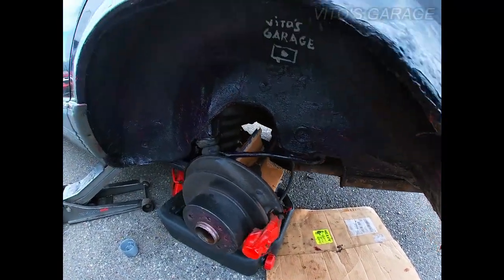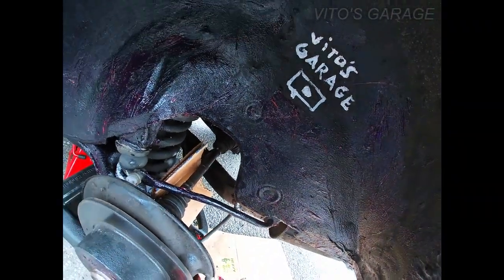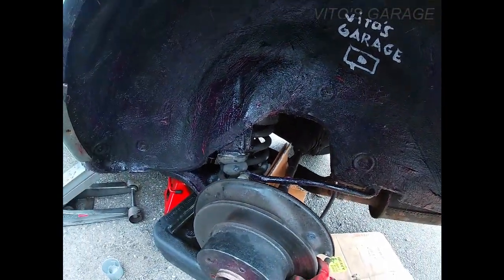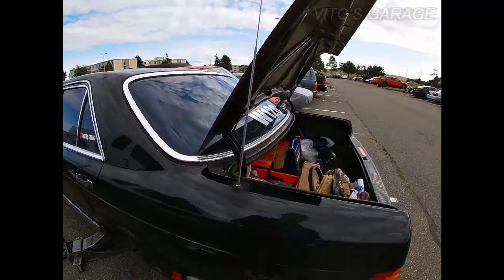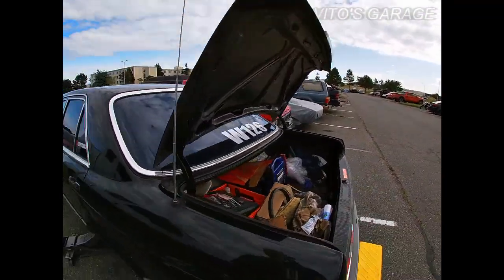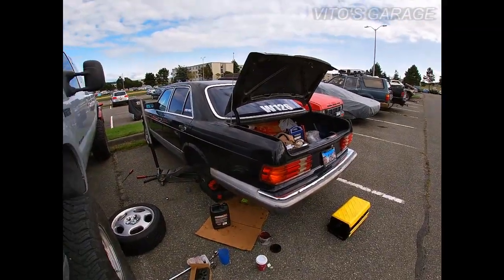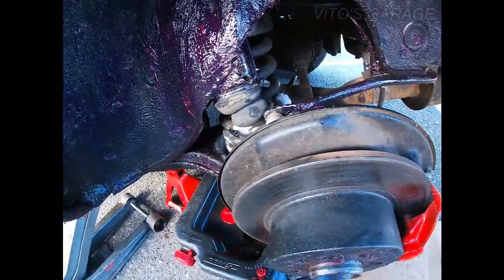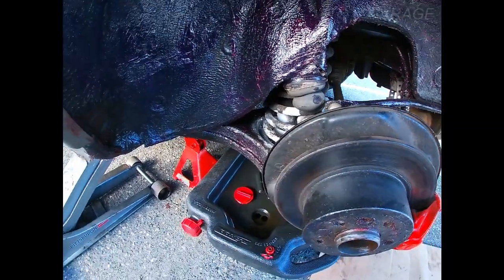I'm also gonna need to replace the brake lines. The brake lines are actually pretty bad — they're all pretty rusty, so that's not a good thing. These are fine, just the ones going to the back are actually pretty rusty, so I'll probably have to go to the dealership and order brand new ones from Germany so I can install them. It's really important, actually, on these old Mercedes — all of them pretty much — that have these trailing arms in the back.